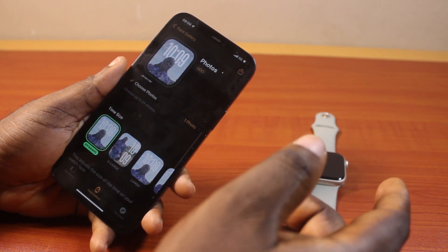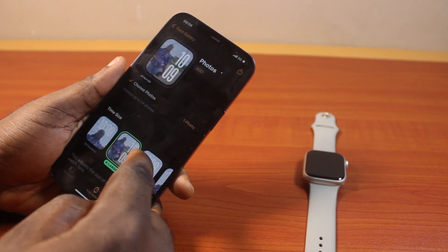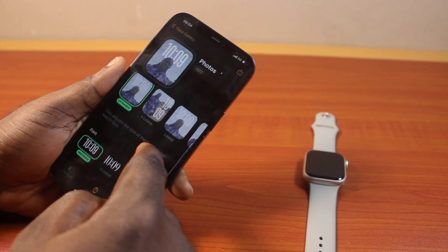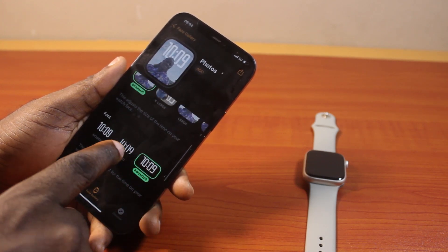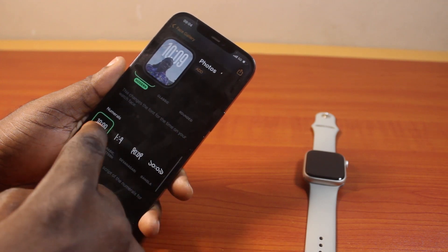Now I can just scroll down and change the time size. Scroll down and then choose the font you want to use. At the same time, scroll down and choose your numeral style.